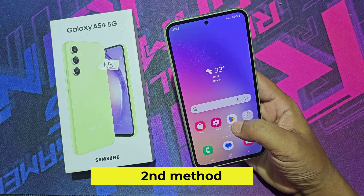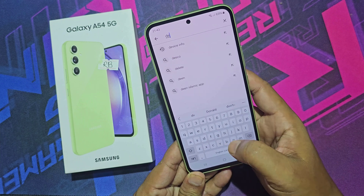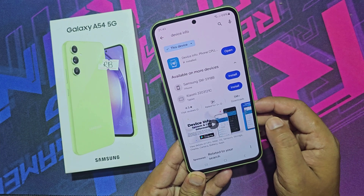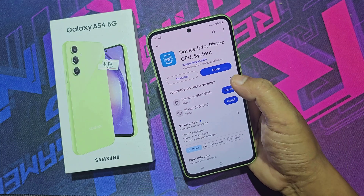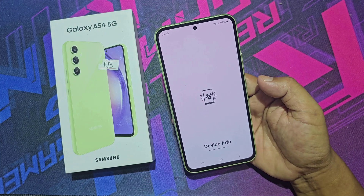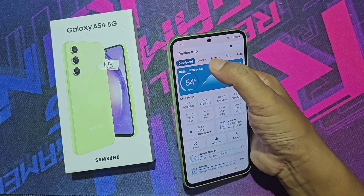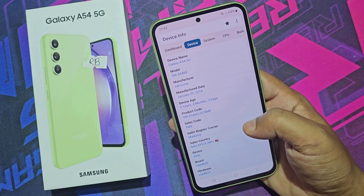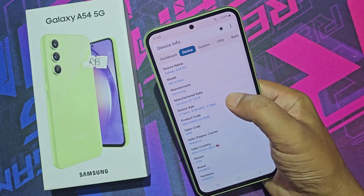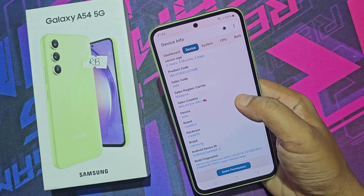Second method: go to the Play Store and download the Device Info app. From the app, you can get all information about your mobile, such as production date, activation date, and country.